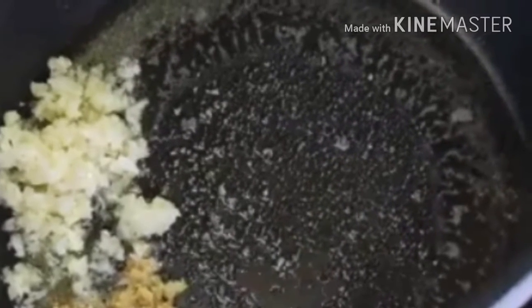Put the gobi in the same pan. Add the ginger-garlic paste and roast it, then cook the gobi for 2-3 minutes.